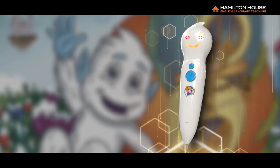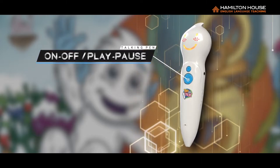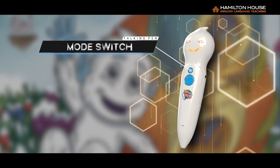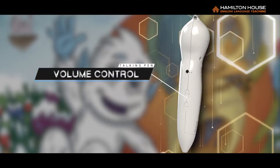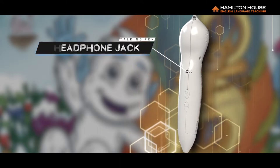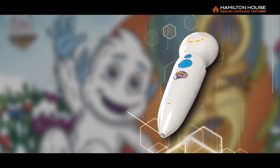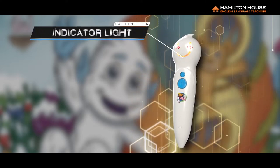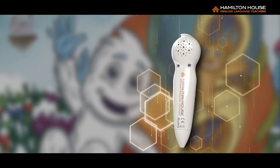Let's familiarize ourselves with the pen. This is the on-off button, which also serves as the play-pause button. This is the mode switch button. These are the volume control buttons. This is the headphone jack. This is the charging port. This is the optical sensor. This is the indicator light. This is the speaker. And this is the reset button.